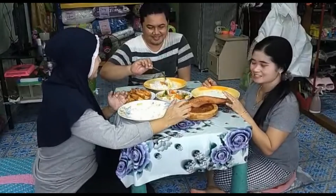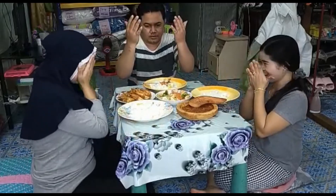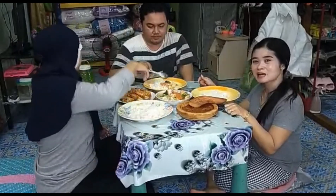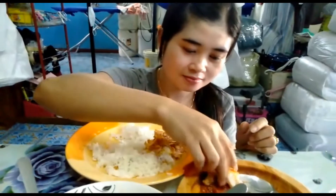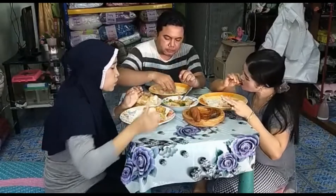Kita makan dulu ya, sebelum makan kita berdoa dulu. Bismillahirrahmanirrahim. Yang belum sarapan, yuk buat sarapan.